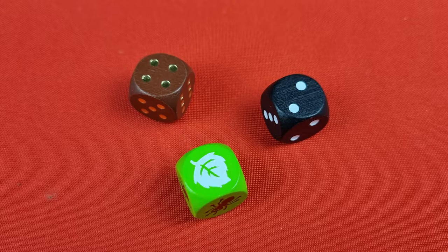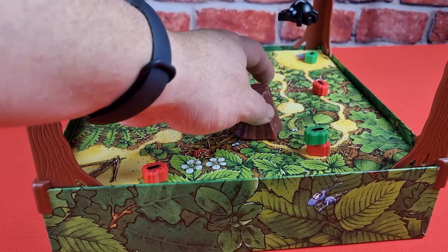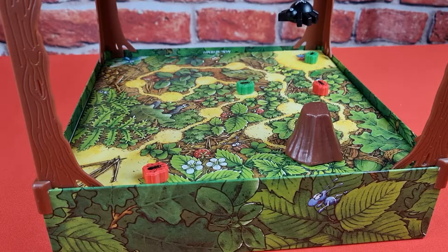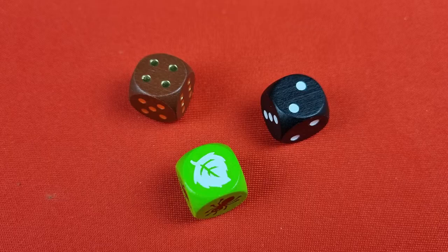If you roll a leaf on your turn, you get to relocate the tree trunk to any space of your choosing. The trunk can be moved to any space that has zero up to two ants already on it. If your ant is covered by the tree trunk, you will not be able to move that ant until the trunk is removed. In addition to moving the trunk, you may also choose to move one of your ants or the spiders — look at the appropriate colored die and move according to normal rules. You can also choose to make the move first and then place the trunk.